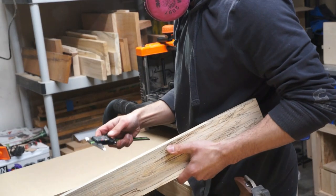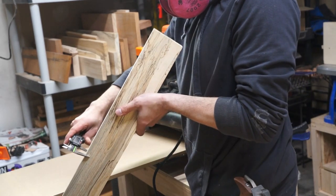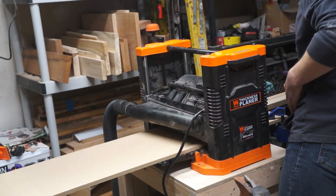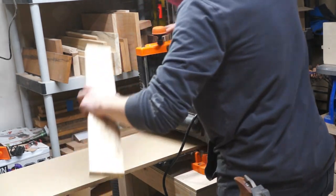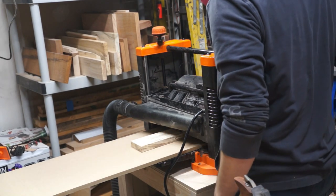I started out by milling some of the lumber I'd selected for the box. This is a piece of spalted sycamore I had recently picked up from a local lumber yard. It has some really cool blue and gray tones throughout it. The other parts of the box will be made out of a local cherry I also picked up from the same lumber yard.